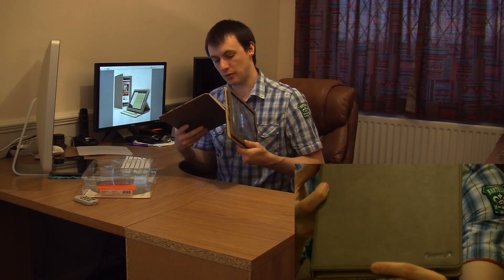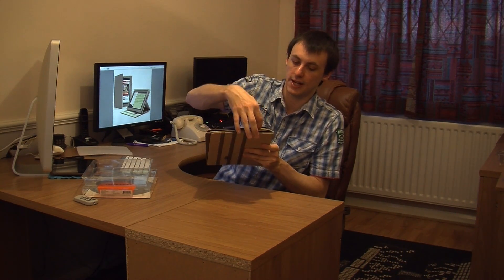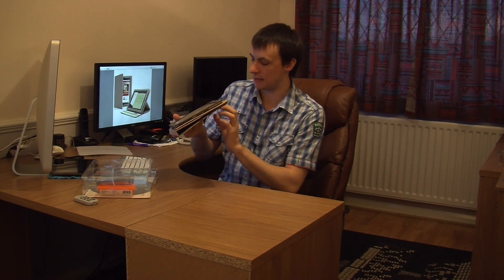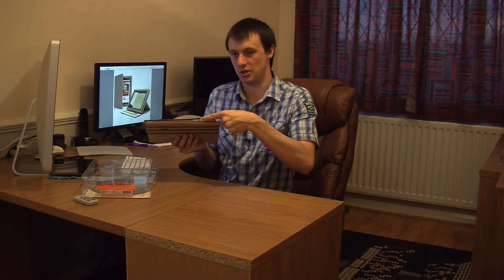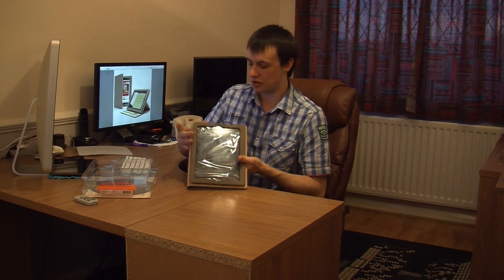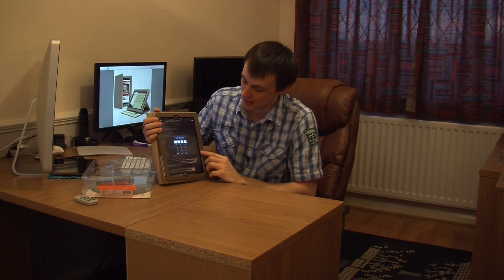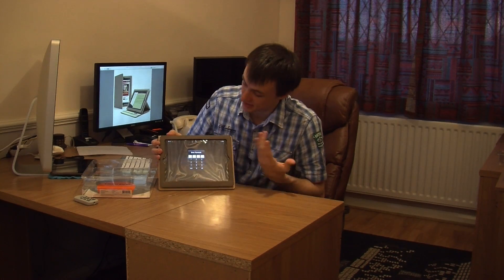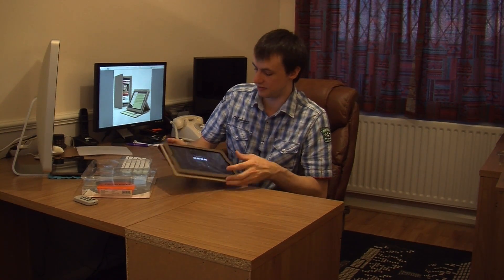Even though it does sit back a bit, you still get access to all your functions on the iPad 2. You can still access your lock here, your headphone jack there, your power adapter or sync cable, and you've still got access to your switches on the sides. And obviously you still have the full touch screen capability because you don't actually cover up any of your touch screen - which, believe it or not, there are cases out there that do slightly cover your touch screen area, which is a bit of a disappointment. But with this case, obviously you don't. It's a really good case - I really am happy with it.